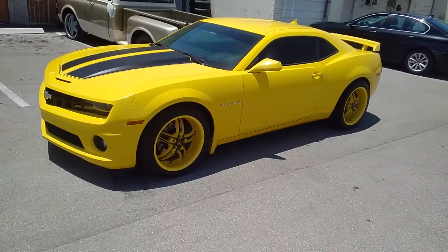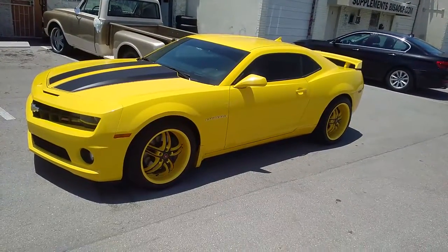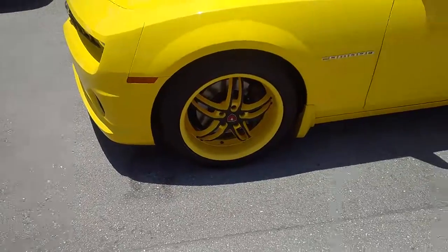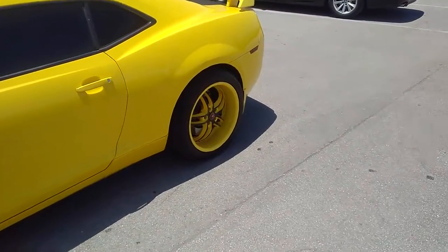Came out really nice with the powder coating — great looking wheel, and you can get these at a very good price. We customize everything; you can see the lip in the front is very large and the lip in the back is bigger.